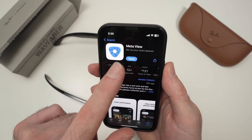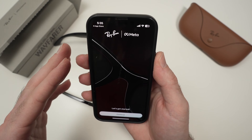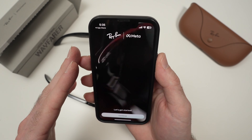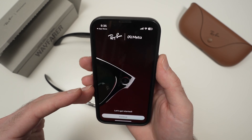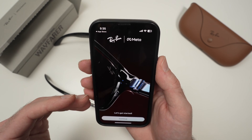Then the next step is to press open. I have already logged in to my Meta account. You can do this using your email, your Instagram account, or your Facebook account.